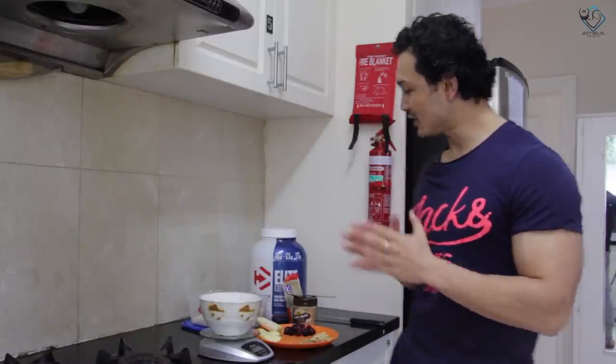Hello friends, welcome back. This is Jeet Salav. Thanks for subscribing to my channel and thanks for the love and support. This is our first meal in the Blade 12 Weeks Cutting Program, and today this meal is our oatmeal.